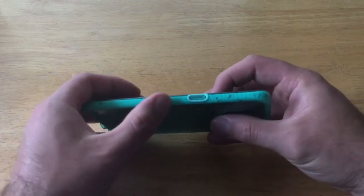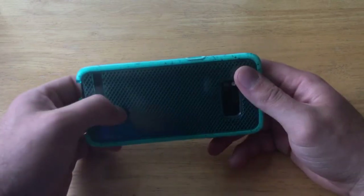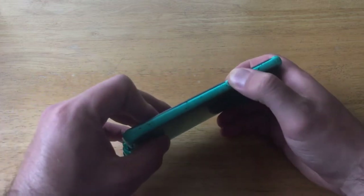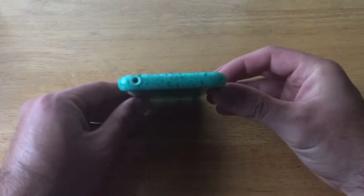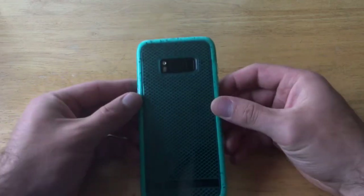On the next side we have the power button, and just like the volume and Bixby buttons, it also sticks out over the edge of the phone. It does have a nice click as well — buttons that work and function properly are always a good plus. At the top there is an opening for one of the sensors.